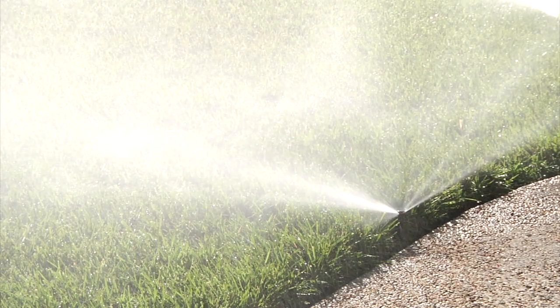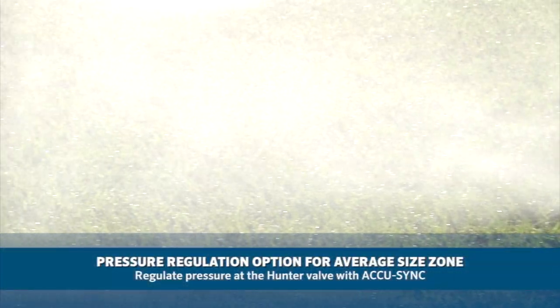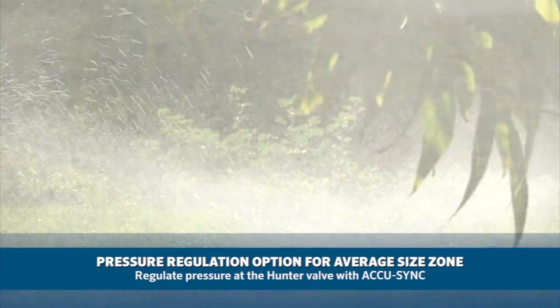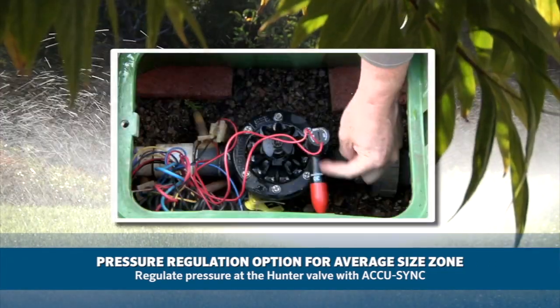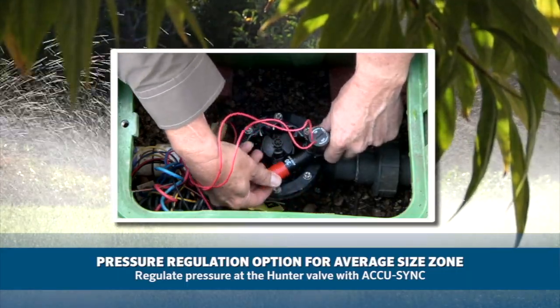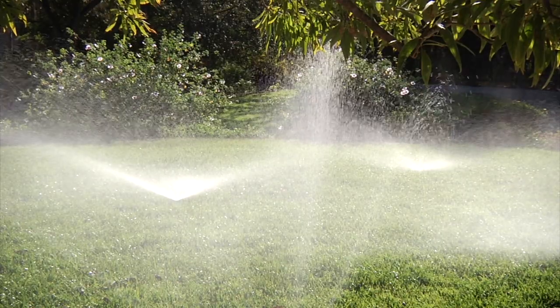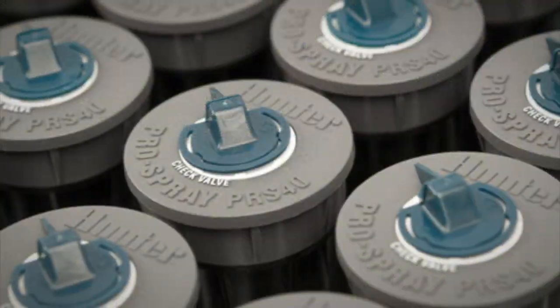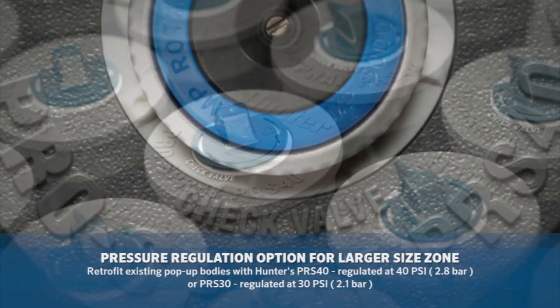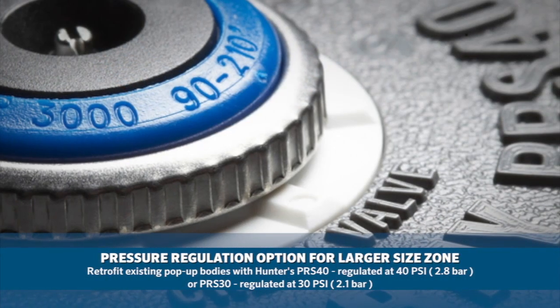If you find that the pressure is well above 40 PSI, there are a couple of ways to tone that down. If the zone is average size, you can keep the existing non-pressure-regulated pop-ups in place and regulate the pressure at the Hunter valve with an AccuSync pressure regulator. Other valve manufacturers also make pressure regulation devices for their valves. If it is a larger zone, you would want to retrofit the existing pop-up bodies with Hunter's PRS-40 pressure-regulated pop-ups.